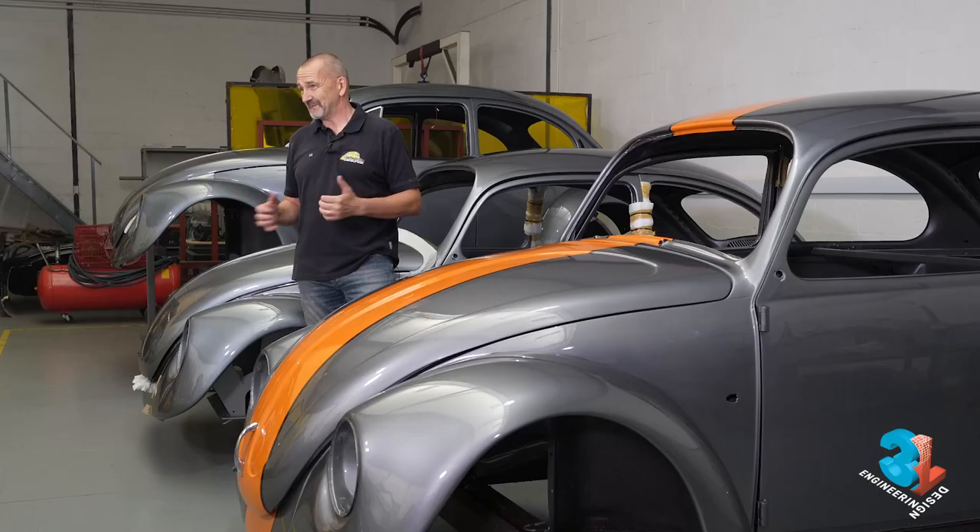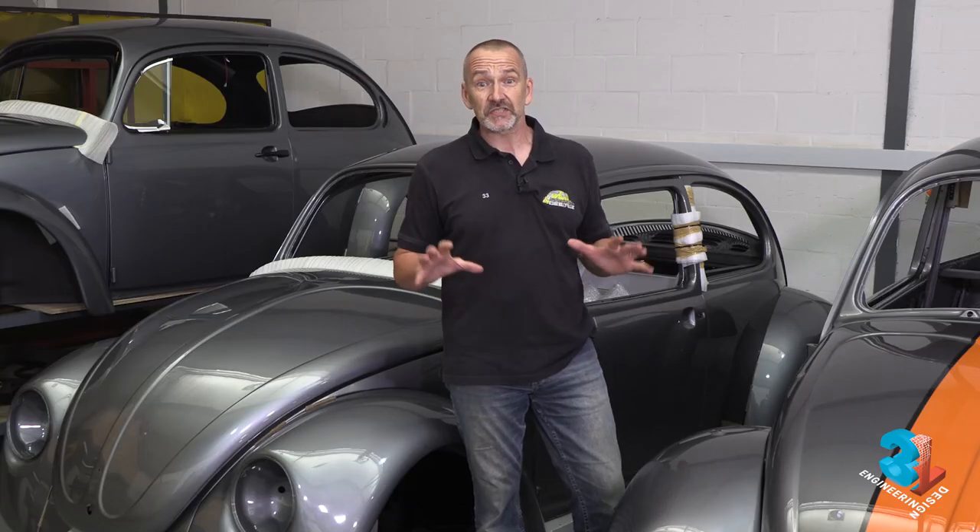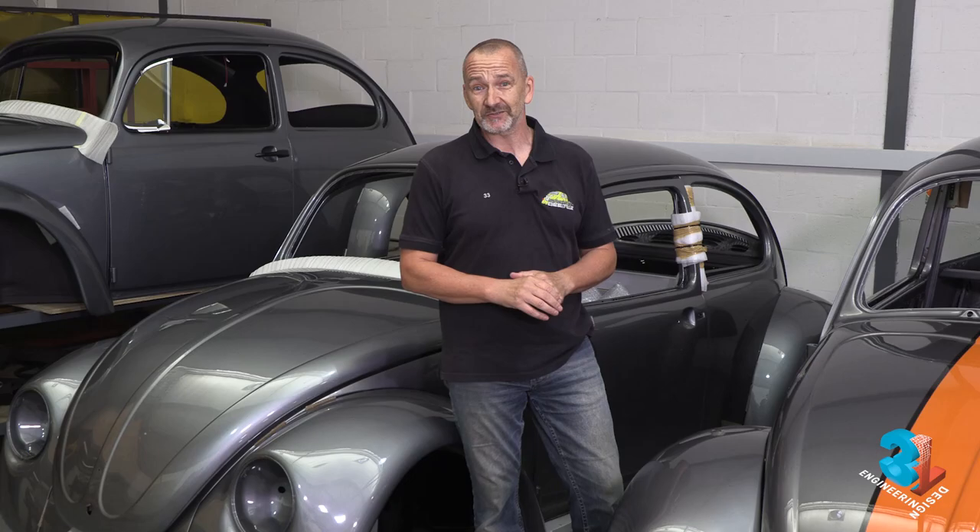That brings us to the end of what I think you'll agree is quite an interesting episode 25. You've seen the LS block as a paperweight, and you've definitely seen and heard her running. What is left to do now is to weld the chassis and then drive her out the door.